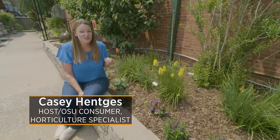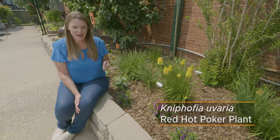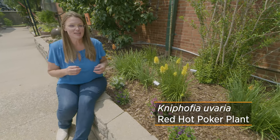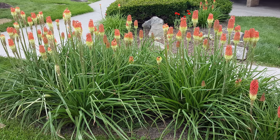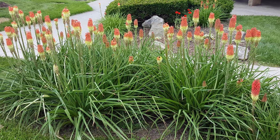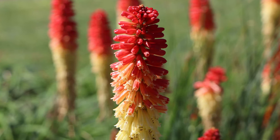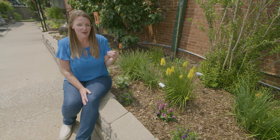I want to introduce you to another drought-tolerant plant called kniphofia, or red-hot poker plant. There are several different cultivars, so you don't always just get the traditional red-hot poker look, which starts out with a red flower at the top, and as those flowers continue to mature, they actually fade to orange and then yellow. So you get three colors on one plant at the same time, which really adds a unique interest into the garden.